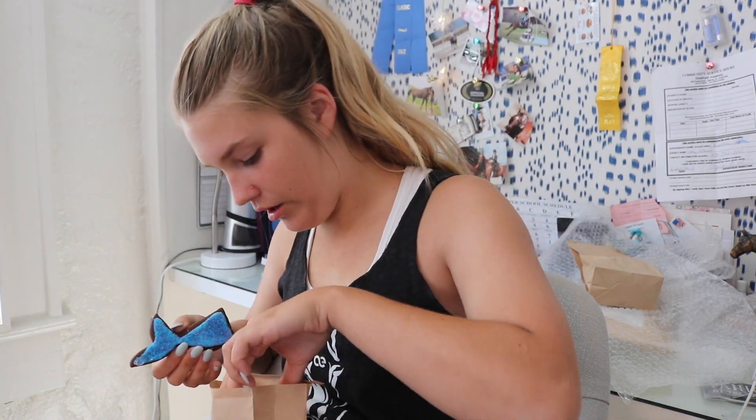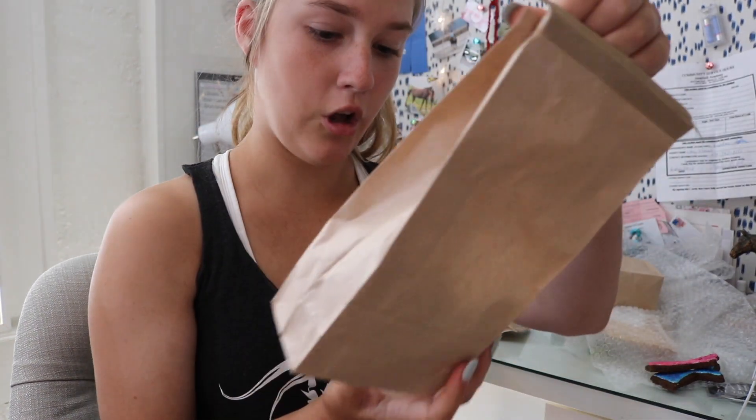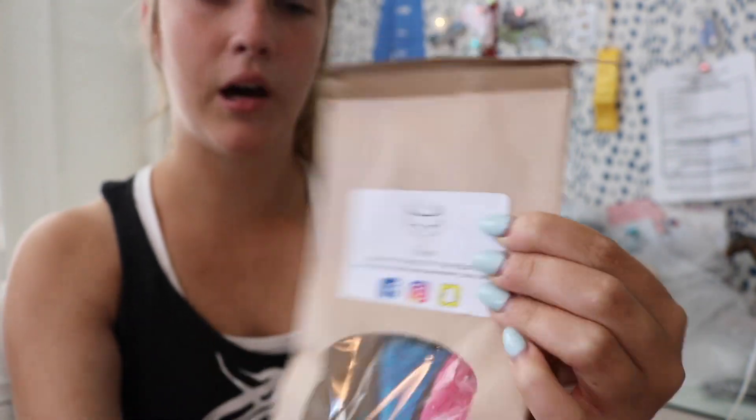Oh my gosh, they smell so good. This is what the mermaids look like — they came in a bunch of different colors, mainly pink and blue. They smell really good. I mean honestly I'm tempted to eat one, but I don't want to be weird, so we're not going to do that today. I'm sure Lucky's going to love them — Lucky eats anything and everything, so he's going to love these. The packaging is really cute too; down the bottom you can see there's a little bit of confetti along with the treats, which I love. And on every bag she has her little logo that says Foxy Kitchen, with her social media down at the bottom, which is really helpful.